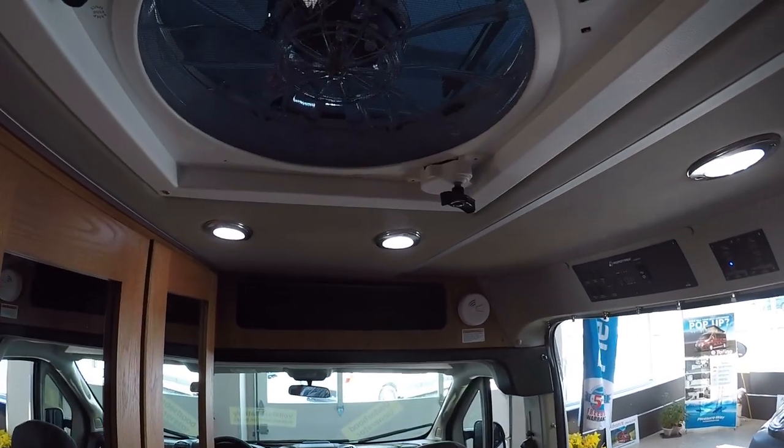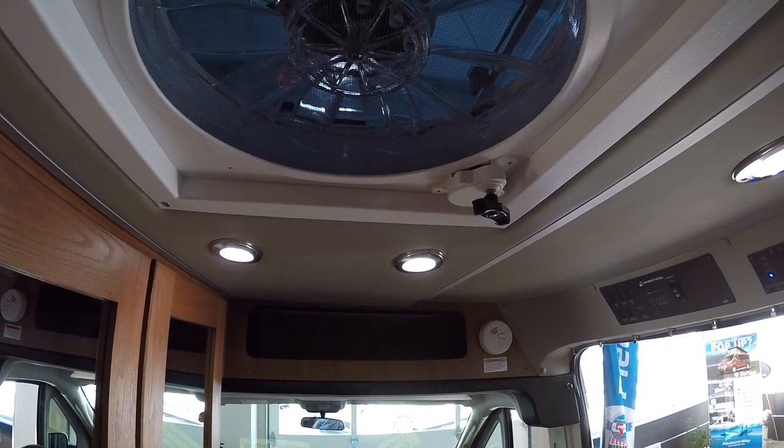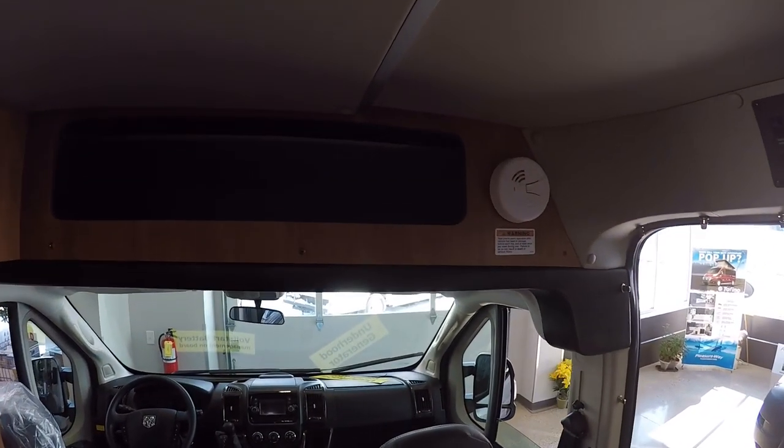We're going to have our nice big Fantastic Fan up on top here, and that's all under remote control with the rain sensor built right in. And we're going to have this nice little bit of overhead storage. This gets overlooked, but it's nice and deep. It has a nice little liner underneath here too, so it's nice and tough.